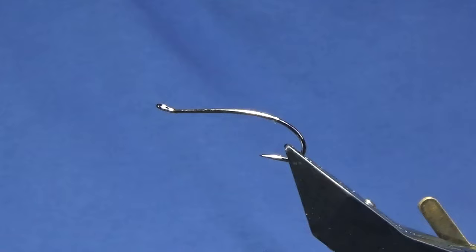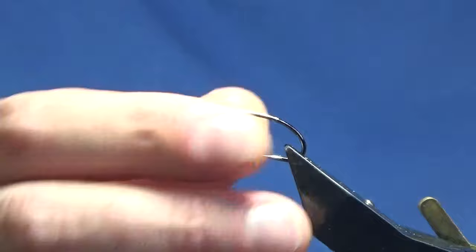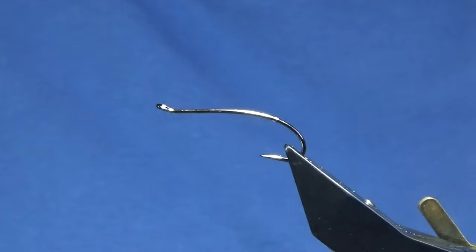A couple of videos back I tied the Connemara Black Malone version. I'm going to tie you the O'Reilly version. This is basically a far simpler version, just because there's no built wing on this wee fly.